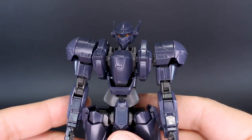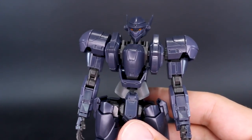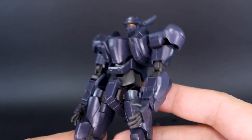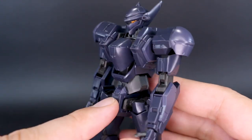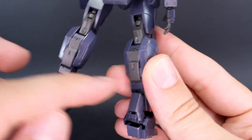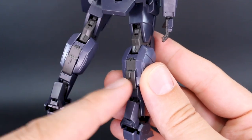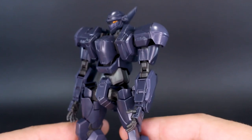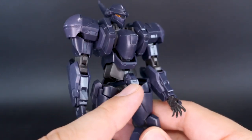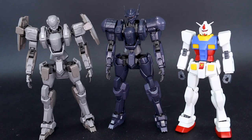I won't go through the entire articulation since it's basically the same as the other kits — if you want a full breakdown, check out my reviews of the Arbalest or the Gernsback. Overall the articulation is really nice with some cool gimmicks. I do want to point out where the stickers are on this kit: one sticker on the front of the crotch, one for the eyes, and stickers on the back of the leg. That back-of-leg section is one piece of dark plastic but is supposed to show light purple and gray, so it's covered by a sticker. Since it's on the back it's not very noticeable, and you could probably omit it without really changing the look much. Same for the crotch sticker — a very small color change that won't make or break the design.